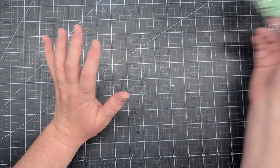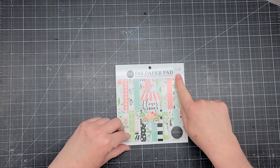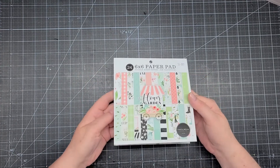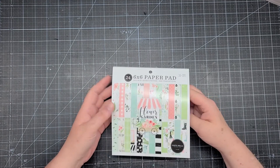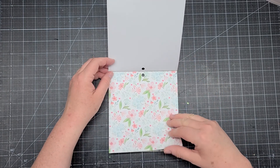This is the six by six Flower Garden paper pad by Carta Bella, item number 36081. I pretty much used an entire paper pad for a project recently, so I wanted to replenish it. Since I have so much of the 12 by 12, I like having both sizes. Let me do a quick flip through — it's a beautiful paper pad.